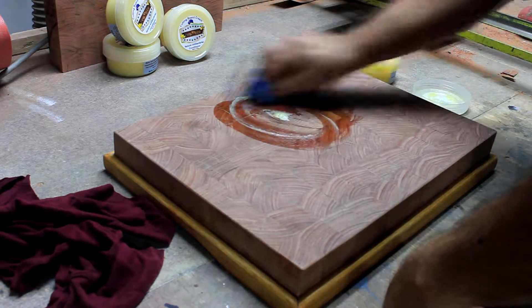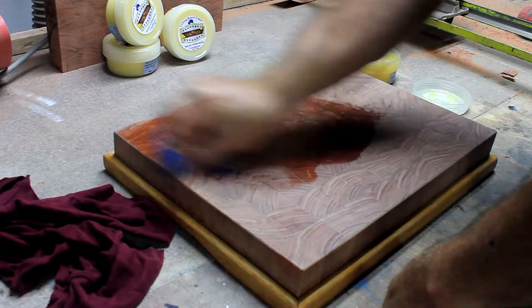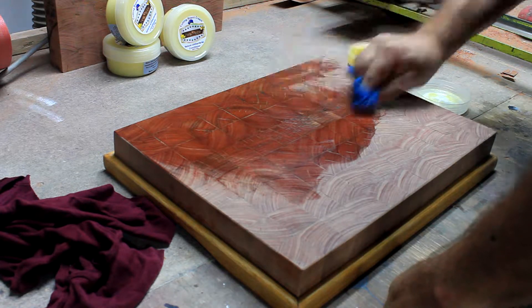We are treating a brand new board with the amazing Frapeet Cream Oil Conditioner. Look how this perfectly balanced conditioner soaks into the tight, red gum hardwood surface.